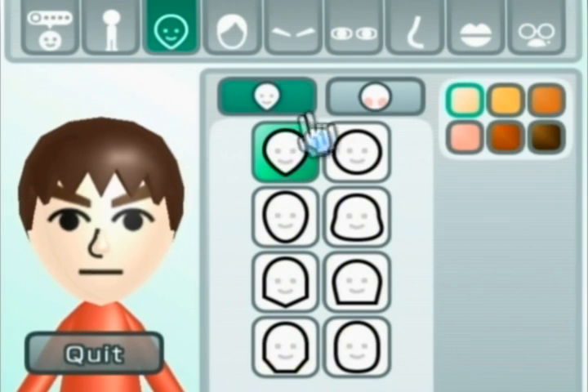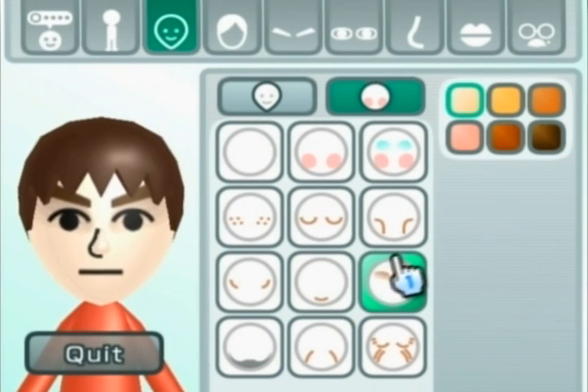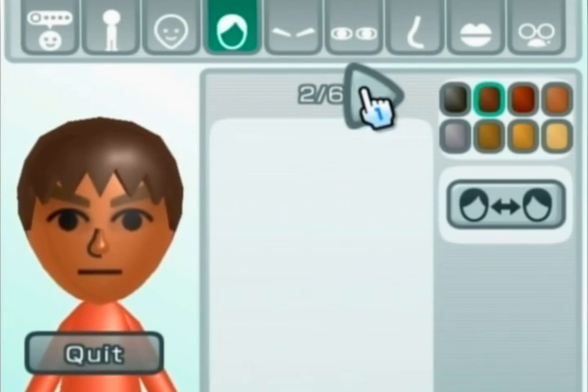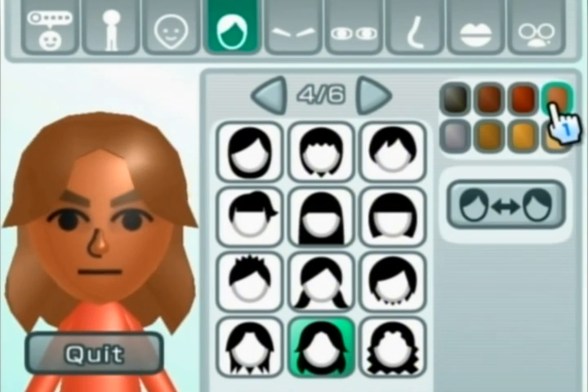We're going to make a male Mii and start from scratch in this case. We're going to keep the head the way it is, and we're going to give him that eyeliner — or whatever you want to call it — the extra facial features. We're going to give him that skin tone. For the hair, we're going to scroll over to the fourth page, and go down right down the middle there and get that hair. Color it that color, as you can see.